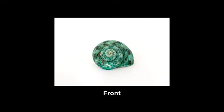Here I chose one object to photograph, and here's a few photos exploring the different perspectives.